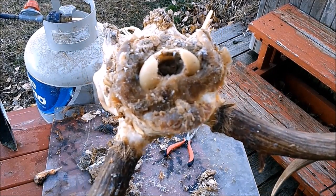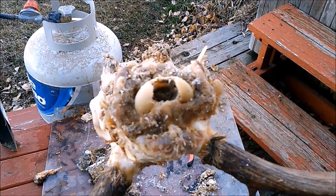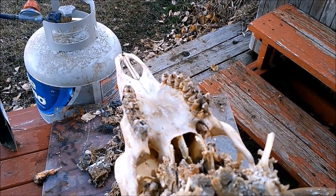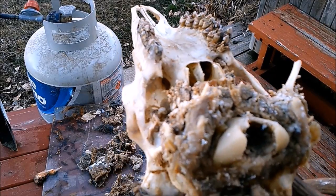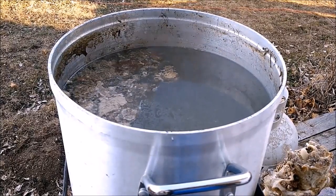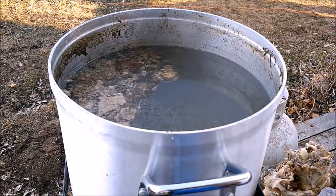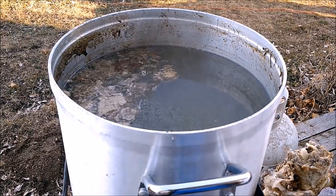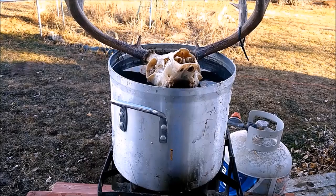I'm actually going to stick this back in the pan and boil it some more. At this point you have to be really careful because you've softened that nose up and it might fall off on you. There's a lot of dirt and fat in the pot, so I'm going to go ahead and change the water — by changing it, the fat that's floating won't stick to the skull, because fat will yellow it up.